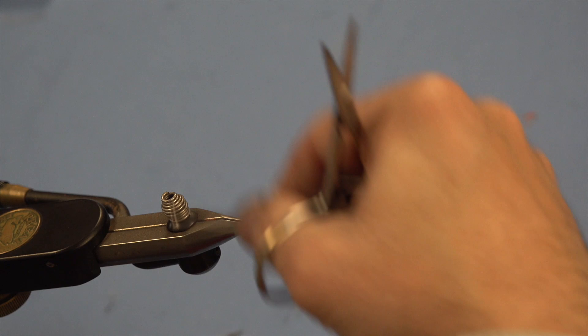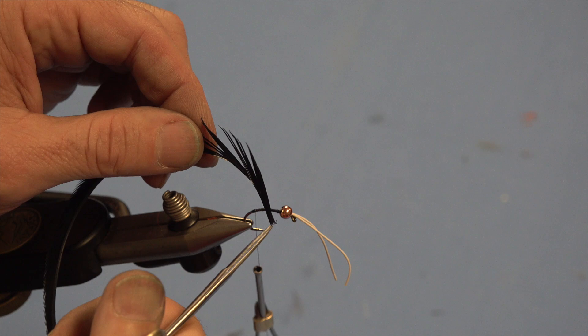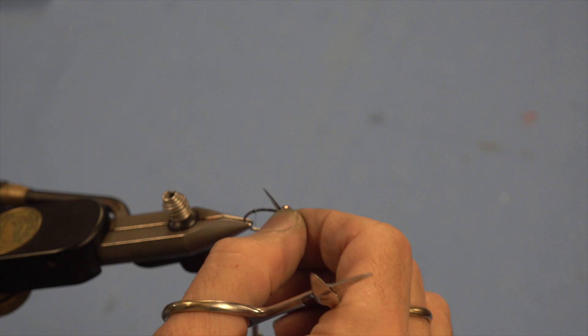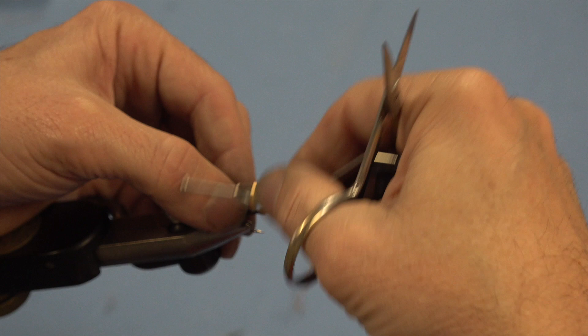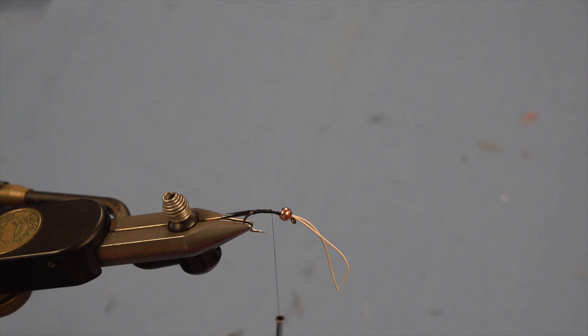I'll retie in and put on the goose biot legs. I'll come down to about where I want — usually right around where the barb is. The thread hangs down right around the barb, that's usually where I start my flies. I like a little bit of a bump. I'll grab some goose biots — the back of the biot goes on the bottom with a little flatter side. They've got a natural curve to them so I like to run the curve up. I tie them in one at a time, trying to tie them a little spread or opposing.